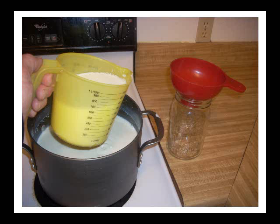Whisk it in really well to distribute the starter throughout the milk, and then decant it off into jars. This is the beginning of the process where you thicken the yogurt.